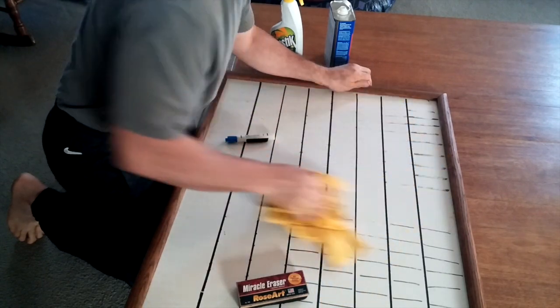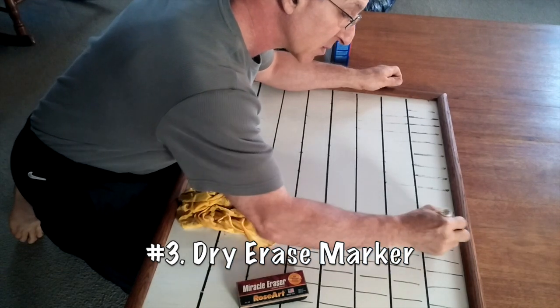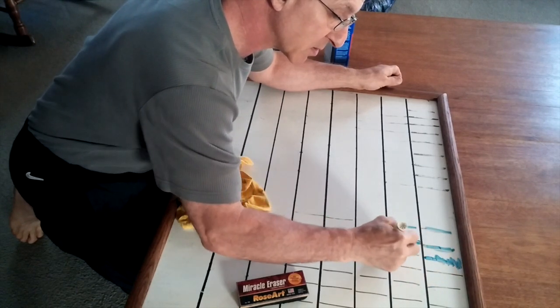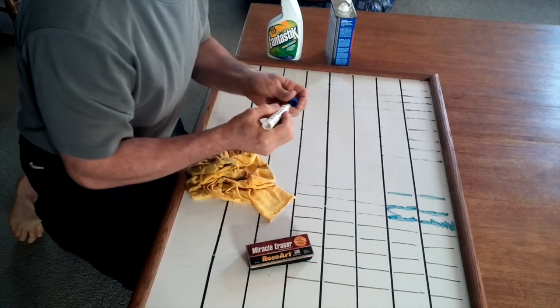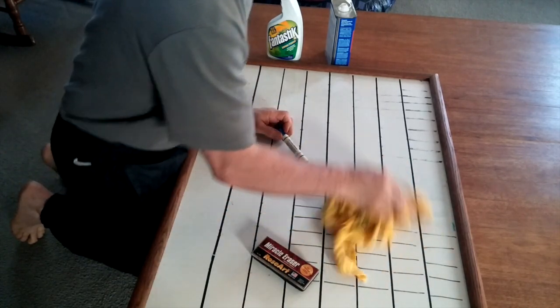The last way, which is really simple, is to take a marker and wipe over the lines. You don't have to be real precise. Let it dry for a second and erase it off, and you're pretty clean.